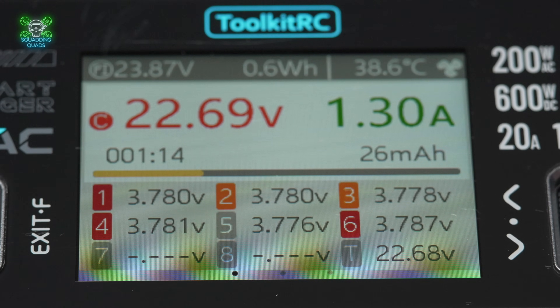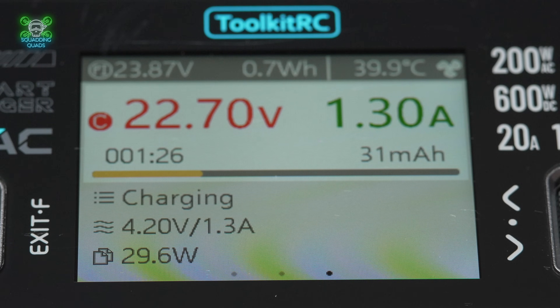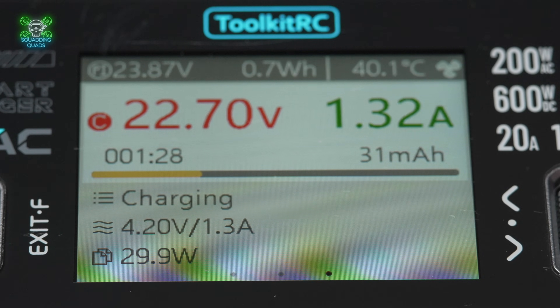I plugged in a 6S, hit start, and it spun up — the fans kicked in quietly and the charger gave me all the information I needed. We've got voltage, cell balance, and internal resistance. It's basically a bit more honest than my bathroom scales.